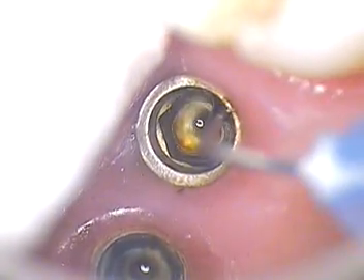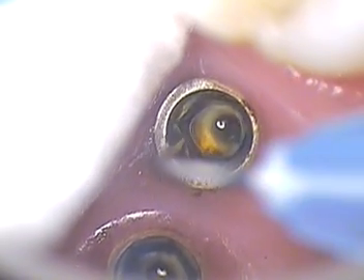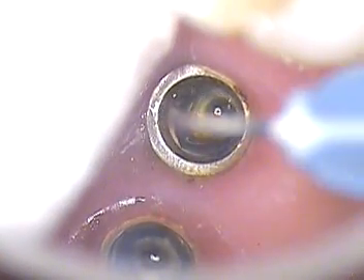Look at how much is coming off of this lip here. That's amazing. This is all inside the lip. This lip is clean now — the other one was filled with stuff.